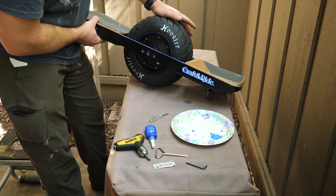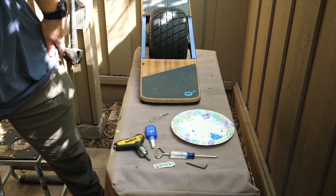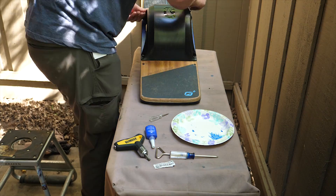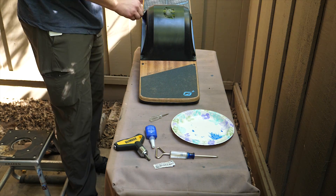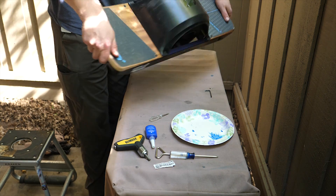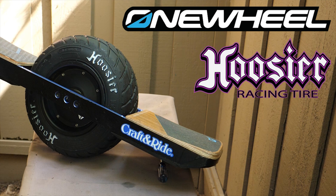There it is — the Hoosier. The only thing left to do is to put this back on. Okay, there it is guys, finished. It's finished.